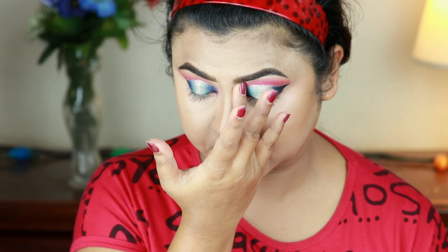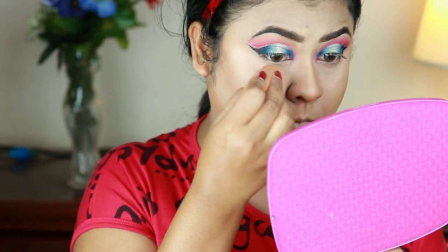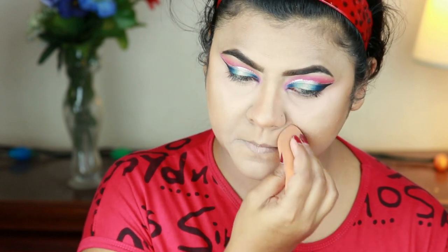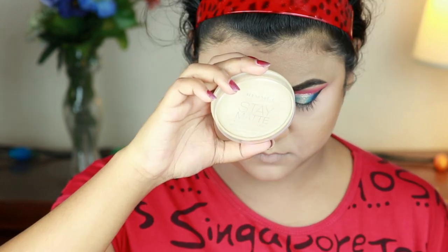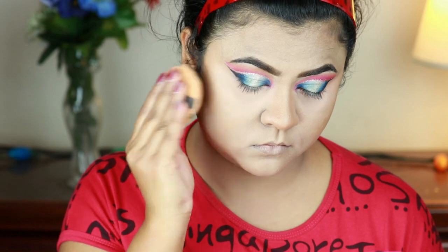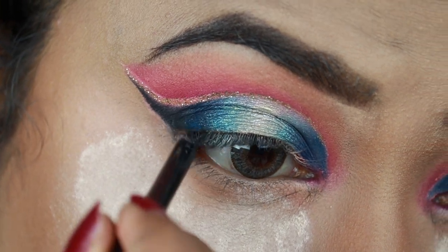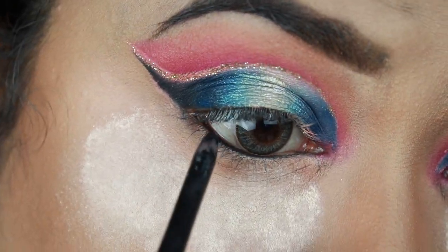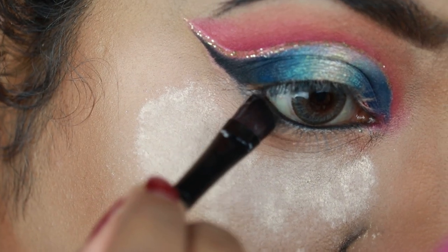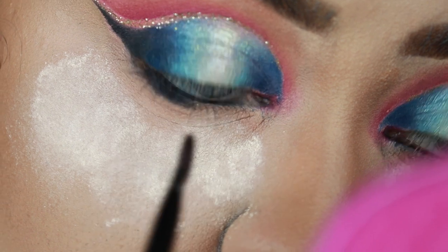I'm setting my under eyes and smile lines using the same loose powder with the damp sponge. To set my entire face I'm using Rimmel Stay Matte Pressed Powder in shade 001 Transparent with a powder puff. Next I'm finishing my eye makeup — I applied tons of loose powder underneath to catch fallout. I'm lining my eyes with Jordana eyeliner in black, then smudging out my entire lower lash line with the same matte black eyeshadow using a Puna Store brush.